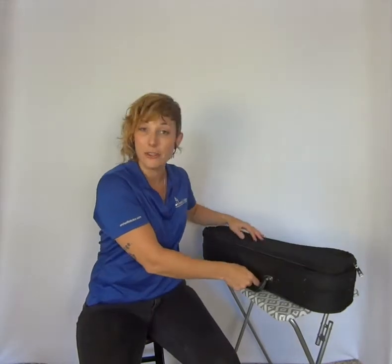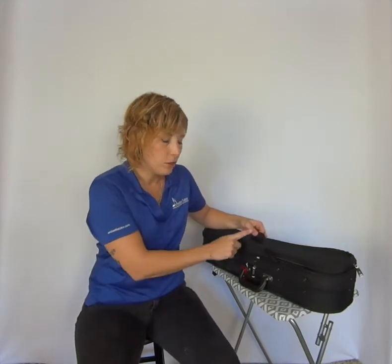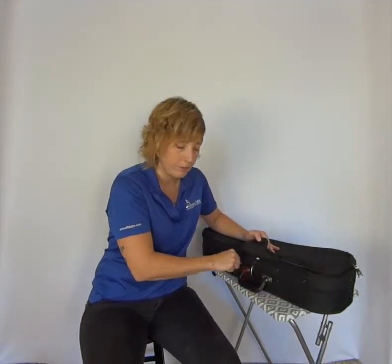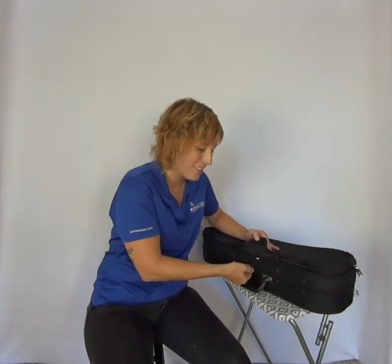You'll notice that I have a center flap. This particular one is velcro, but sometimes there's a buckle or some kind of a snap there. Just make sure that you don't rely on that to keep the case closed. Always make sure that the zippers are sealed all the way to the middle.